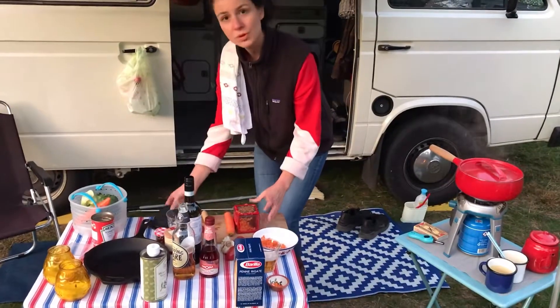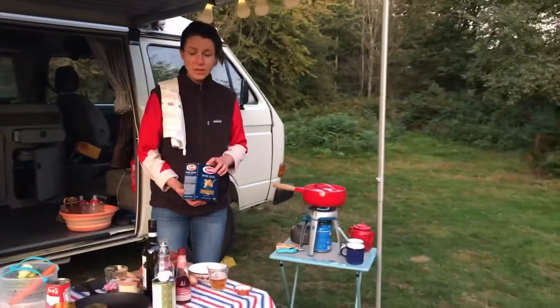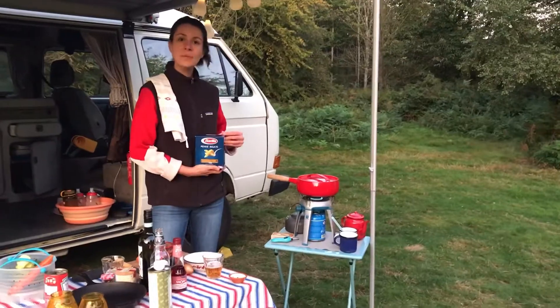Let's check if the water is boiled again. Time to put in the pasta. This evening we eat penne rigate.